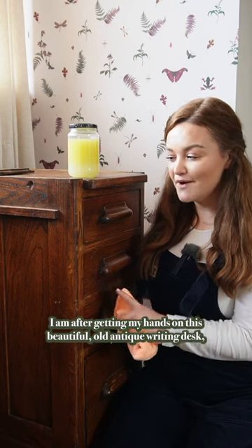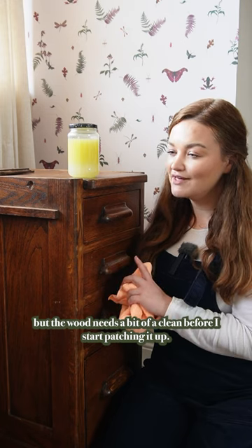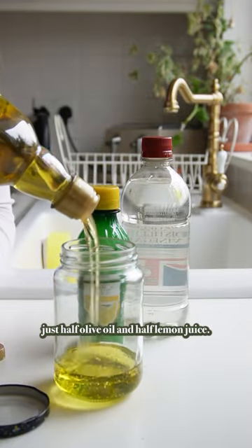I've just gotten my hands on this beautiful old antique writing desk, but the wood needs a bit of a clean before I start patching it up. I'm making a homemade wood cleaner that is simply just half olive oil and half lemon juice.